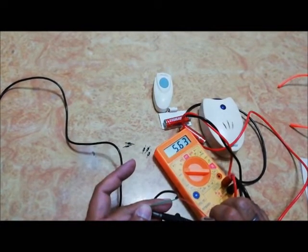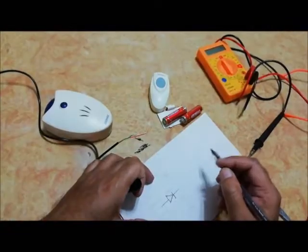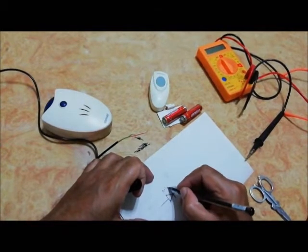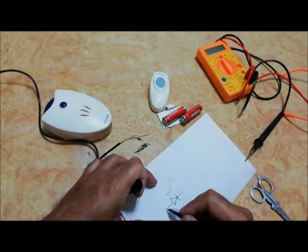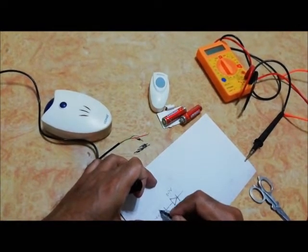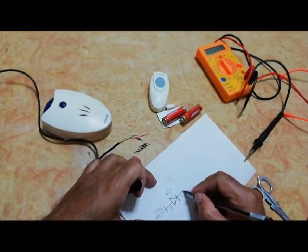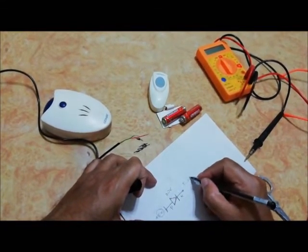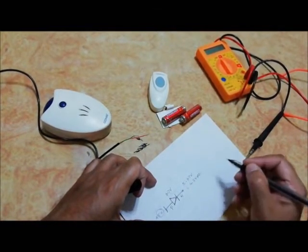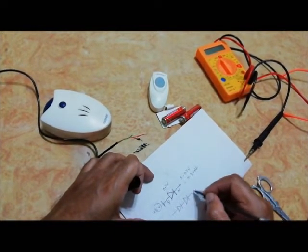You can see that our mobile charger gives 5.62 volt DC. Actually, in forward bias the voltage drop across a diode is 0.7 volt. That means if we are giving plus 5 volt to the P side of this diode, then we get 5 minus 0.7 volt, which is 4.3 volt. So using this diode in series, we can reduce the voltage as much as we need.